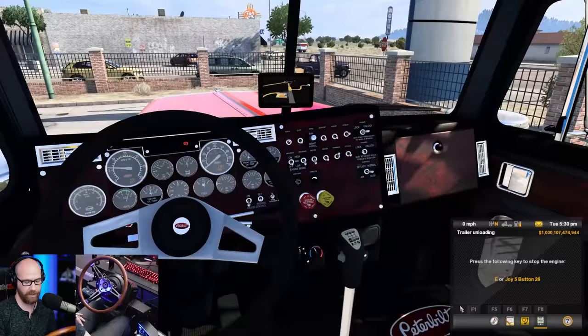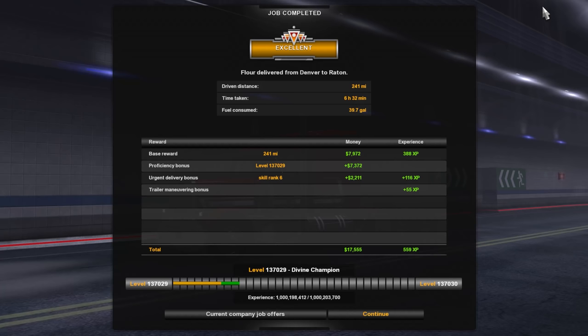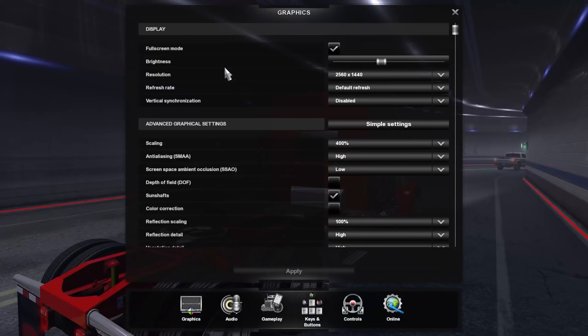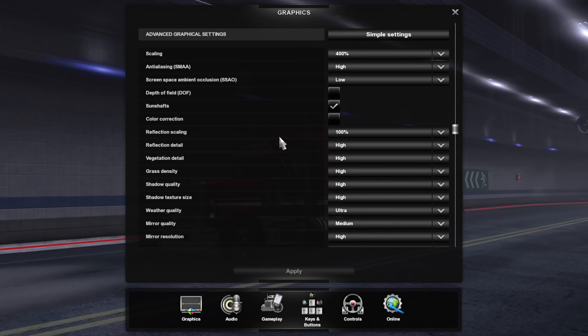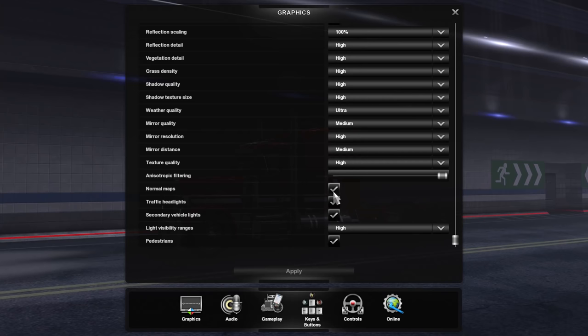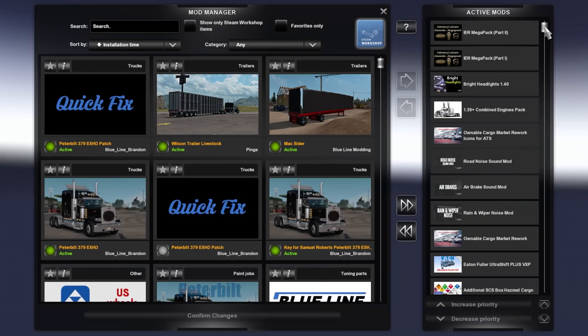Shut those flashes off and shut the engine off. We got an excellent 241 miles, 6 hours 32 minutes, 39.7 gallons of fuel consumed. Let's go through the graphics options: 2560x1440 default refresh rate, 400% scaling, high anti-aliasing, SSAO on low, depth of field off, sun shafts on, color correction off, reflection scaling 100, mostly high settings, ultra medium, anisotropic filtering all the way up. Secondary vehicle lights selected, light visibility ranges on high, and pedestrians are turned on.